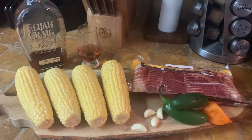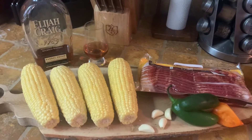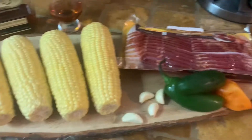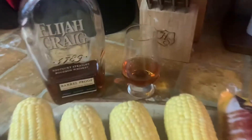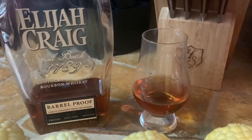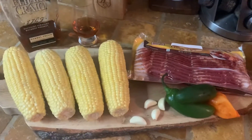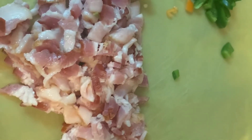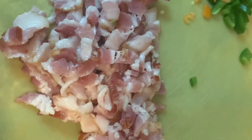Hello everybody and welcome to Whiskey Business. Today we are going to make a spicy sweet corn with bacon, because everything is better with bacon, and the only thing you need to cook it in is the cast iron. We have corn, bacon, two jalapeños, one good-sized habanero, some garlic, and our whiskey — today we are drinking Elijah Craig small batch barrel proof. I've got four or five cloves of garlic and five thick-cut slices of bacon, all cut up.